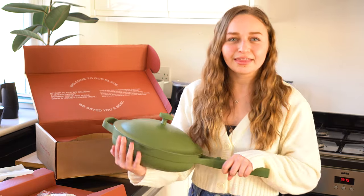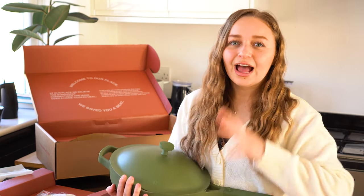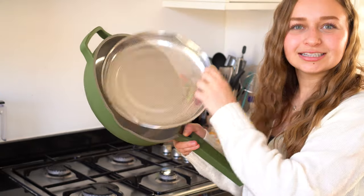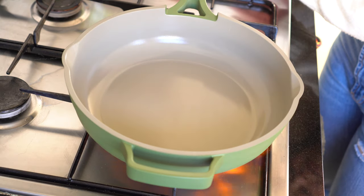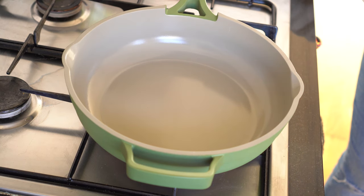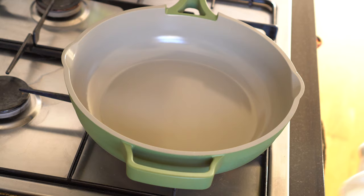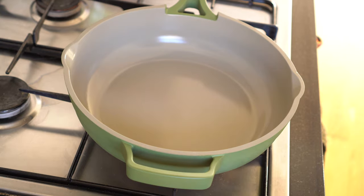Is it properly nonstick? We'll test it on an egg because you don't put any oil in the pan — you simply cook the egg. Then we can see if the handle gets hot and how nonstick it actually is. We are now by the stove and we're going to put this pan to the test. I'm going to take the lid off, remove the steaming tray since I don't need that to fry an egg, and put it onto the stove. We're going to cook an egg — that supposedly is the one thing to show how nonstick the pan is. It's getting hot quickly.